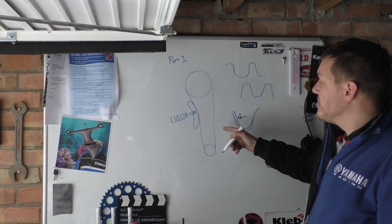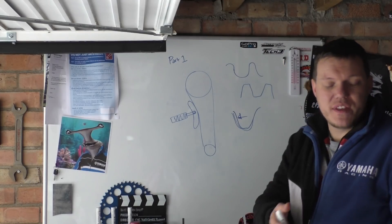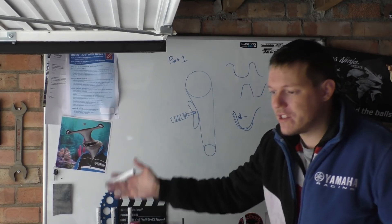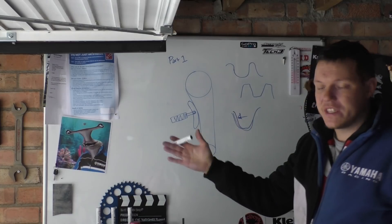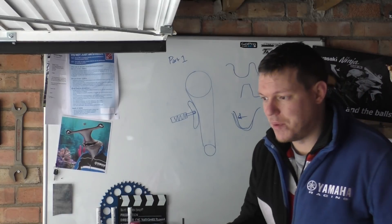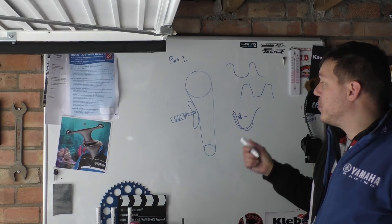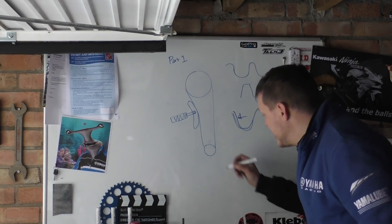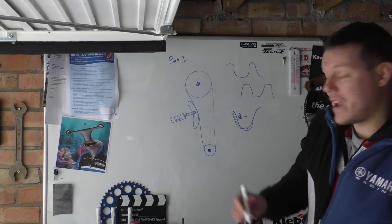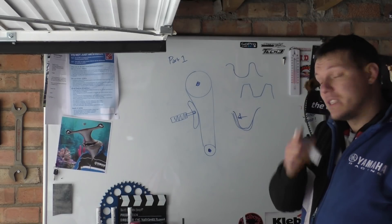The other advantage of this arrangement is that you can stick it anywhere. For the SV it's right in the middle; for other engines it can be on the outside. You can go middle, outside, either side, depending on where you want it. Basically, you need to get drive from one point to another, and a chain is a cheap, reliable way of traversing that distance.